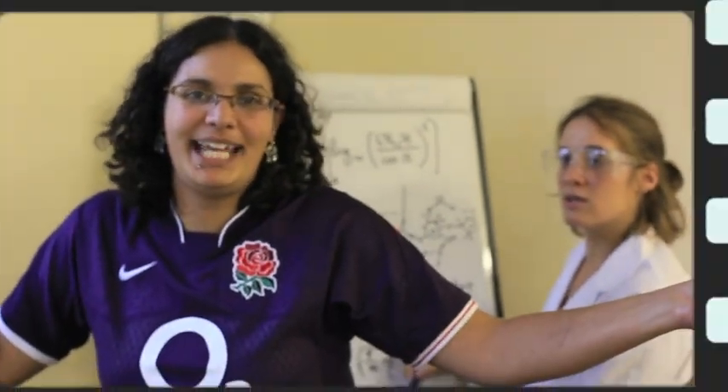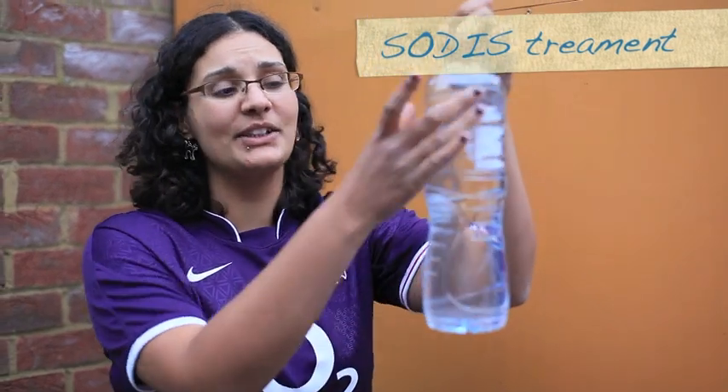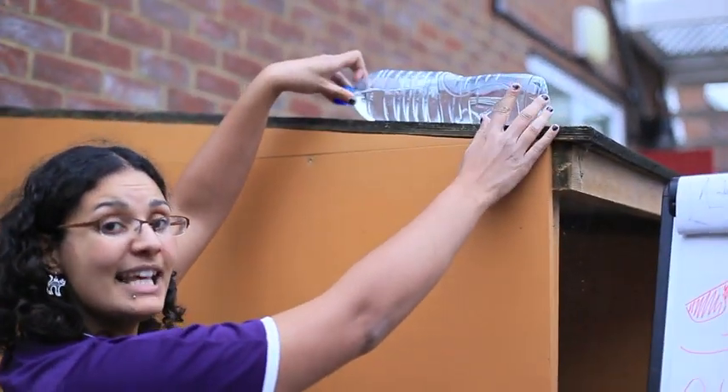No, it's not that complicated! It's really simple. You get a plastic bottle that's clear, fill it with water and put it in the sun.